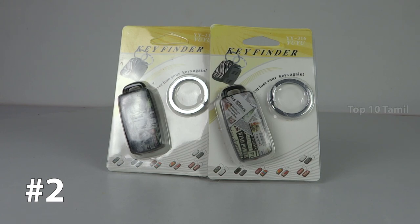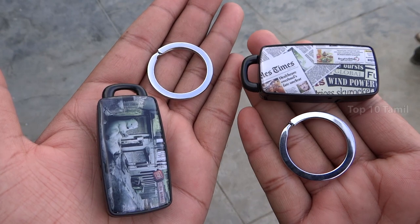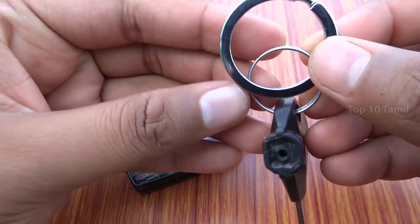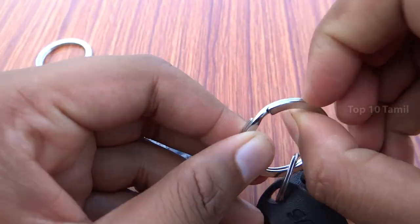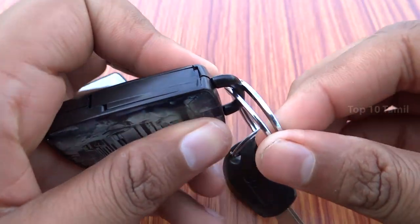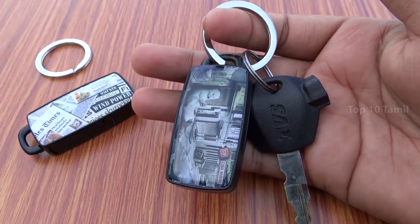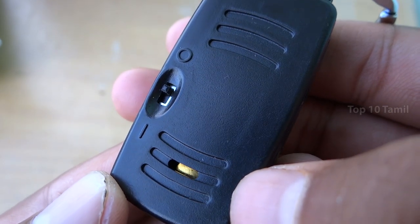The next product name is Easy Life. If you order this product, we have two pairs. Once you order your phone, we can use this thing. There is a sound sensor in this product — you can use sounds, you can whistle, and it will send a beep sound. So you can find your key using the beep sound it produces.